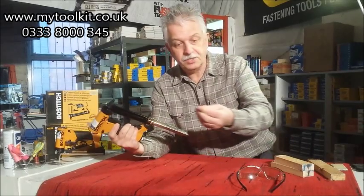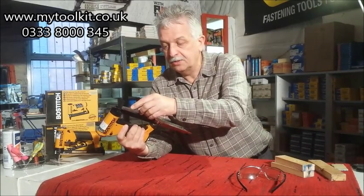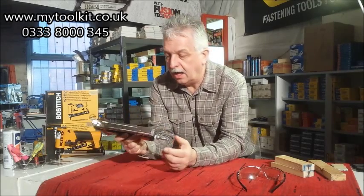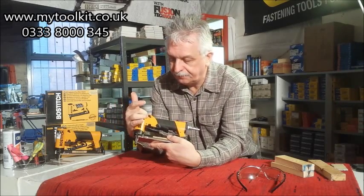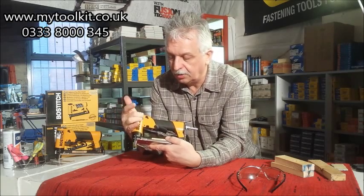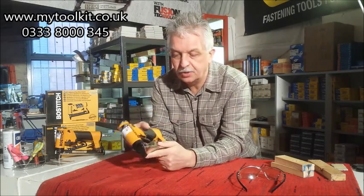Secondary trigger and then your main trigger. Bottom load on the magazine — there's a strip of 12mm staples. Close that up and away you go. There's also a power adjuster, so you can have maximum air through or reduce it accordingly, whatever job you're on.